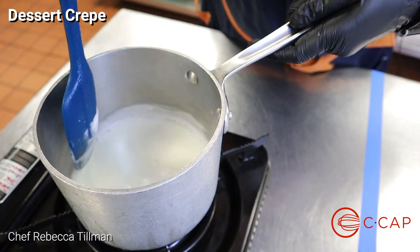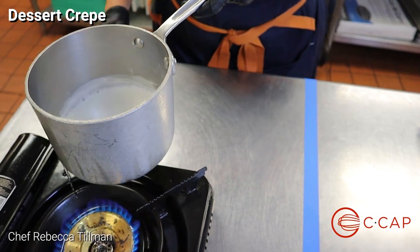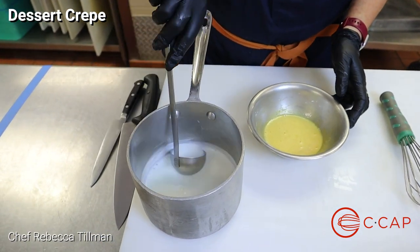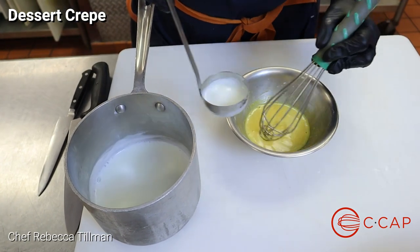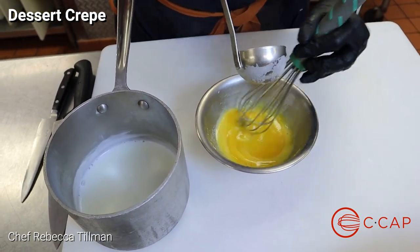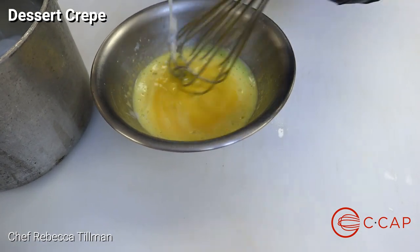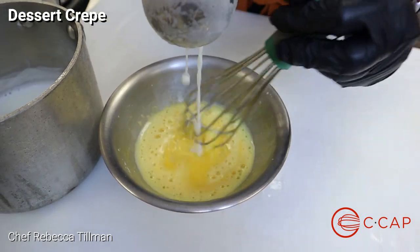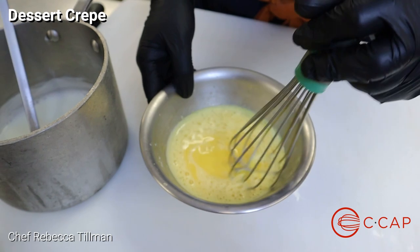Now you can see the milk is starting to slightly boil — it'll get more rapid, so at this point we want to take it off the heat and go back over to our station to temper this into our egg mixture. We have our egg mixture here with the cornstarch, vanilla, sugar, and egg yolks. We're just going to lightly temper some of that milk in, making this temperature go from cold egg to warm with the hot milk mixture, so that when we put it all together it doesn't scramble. Just enough to where this gets warm before we add it all together — not ice cold anymore.